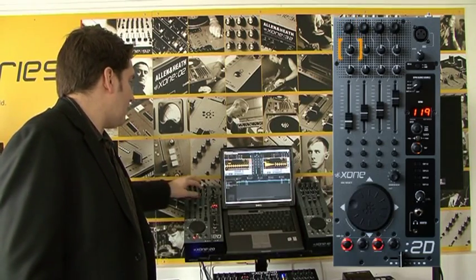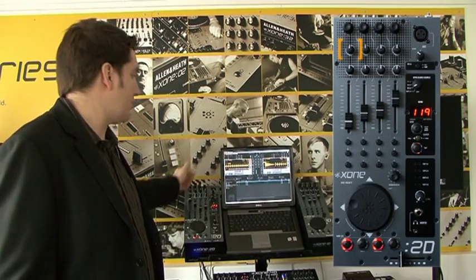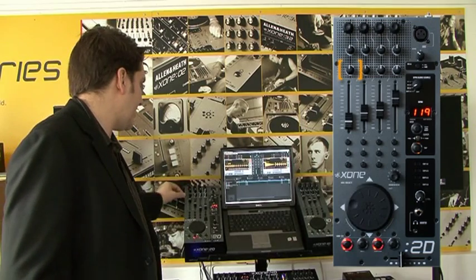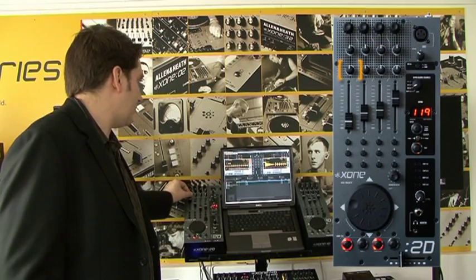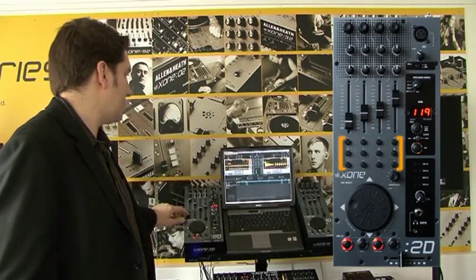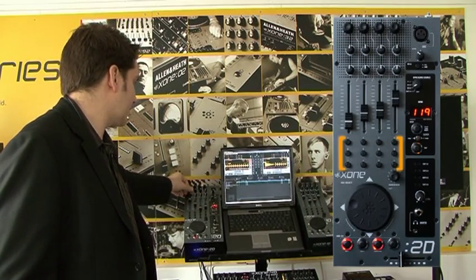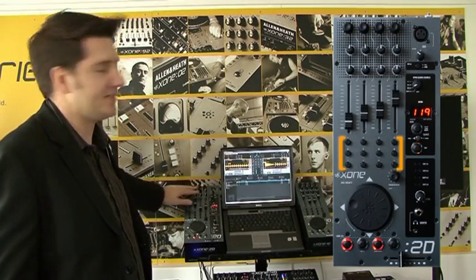Beneath that we have this assigned from the Zone templates that can be downloaded from the Zone website. We have it set so this is our effects section. The bottom pot will control which effect I'm using — you can see it change up there. We'll pick the filter pulse. To turn it on, hit the button down here, and then I can control the parameters from up here.